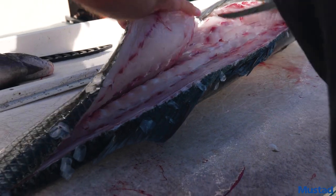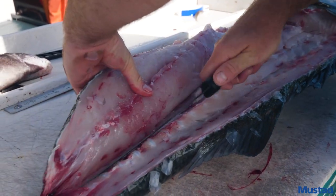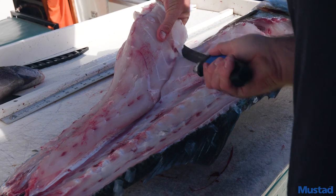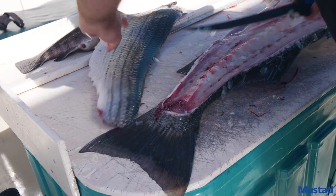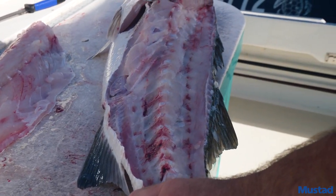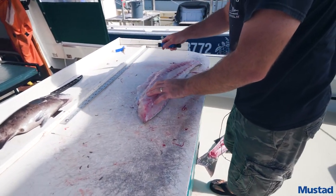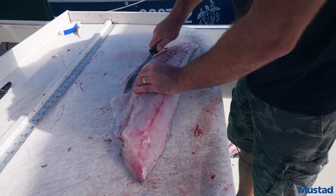Get up over the top of that ribcage and just keep following it along. Now take the fillet right off the fish. So now you've got one side of the fish filleted. Clean your scales off the knife. If you have any trimmings or belly meat left, you want to cut that away.